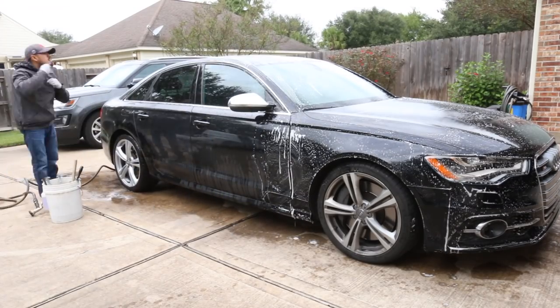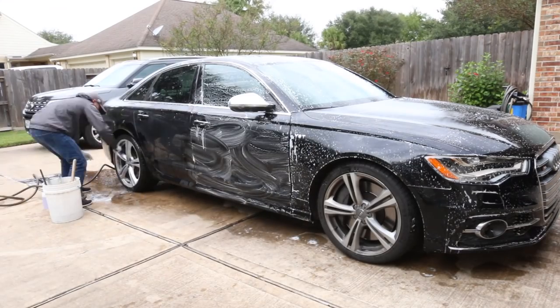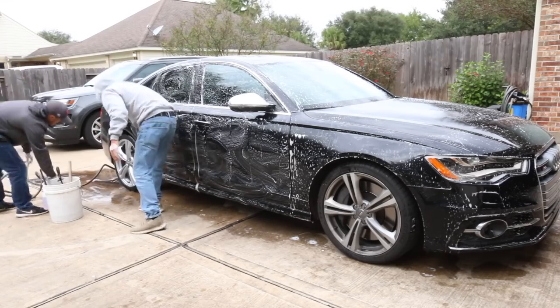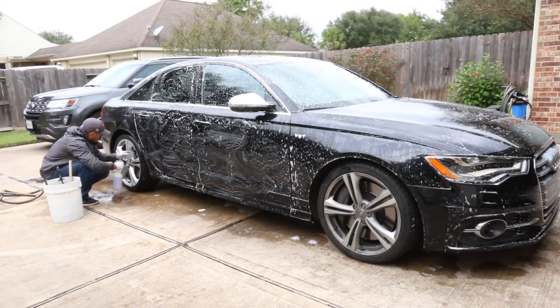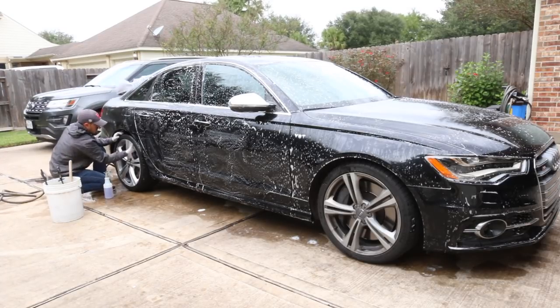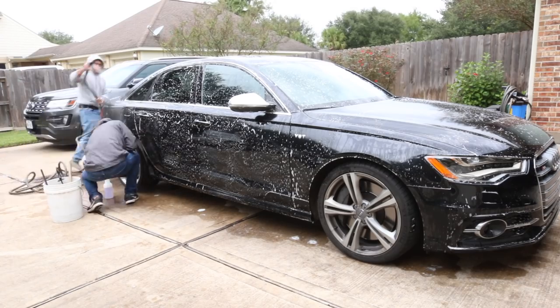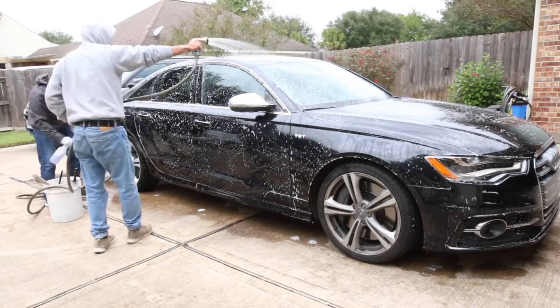His technique does need a bit more work — that's on my part; we haven't really practiced all that much. But one key thing we do in the prepping phase is go as fast as we can, because we need to spend most of our time on the actual polishing and detailing, not on the prepping phase. Cleaning the wheels, tires, and washing the vehicle took probably under 45 minutes.